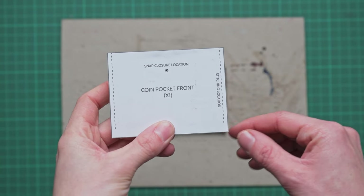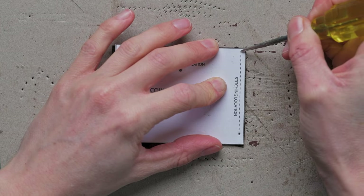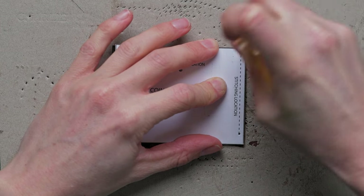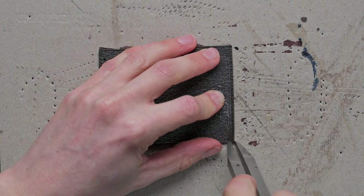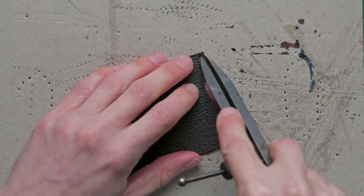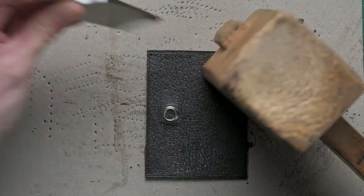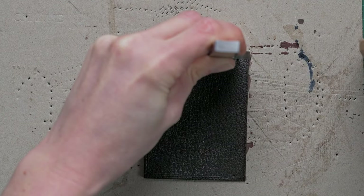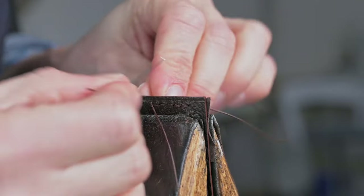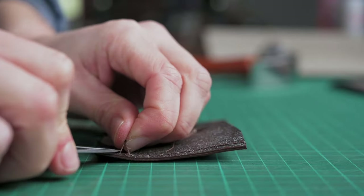Once they're attached we can then mark for the stitching. This stitch line is set at 3mm, so once you've marked your holes on, you can set your dividers to 3mm and draw a line along here. Then we're going to follow that with our stitching iron, punching all the way through, and stitch these two little gussets in place — trimming the ends and tapping them down with a hammer.